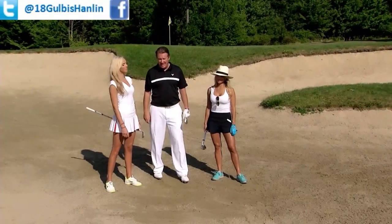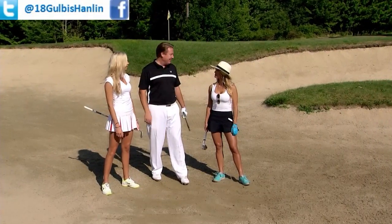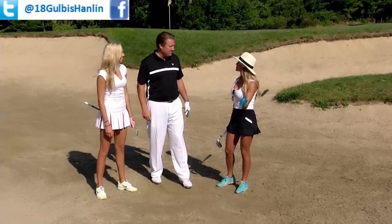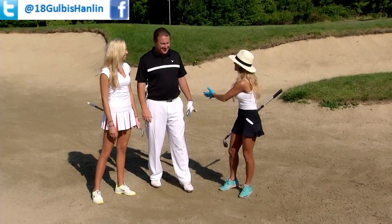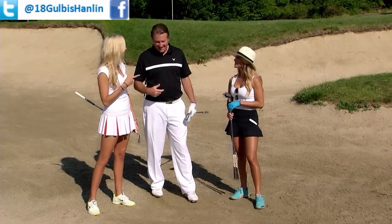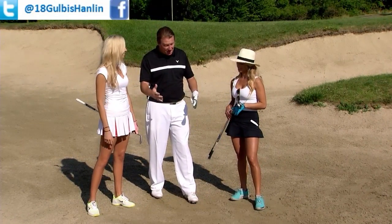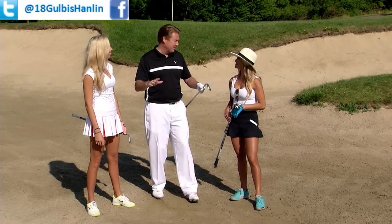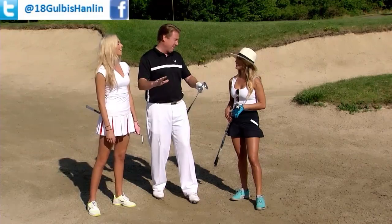We have about a 40-yard bunker shot right here. This is my least favorite golf shot — the dreaded long bunker shot. If you leave it in the bunker you have to do it again, but if you hit it long that's another problem. A little skull off the front edge — it's a very hard golf shot. But fear is not a factor here at the swing clinic; we're going to take care of all that right now.